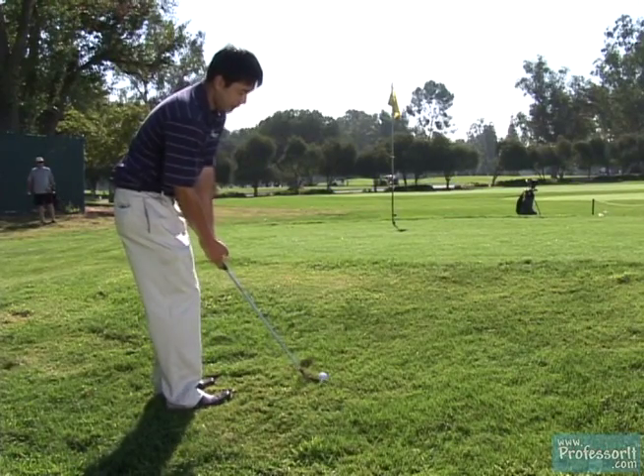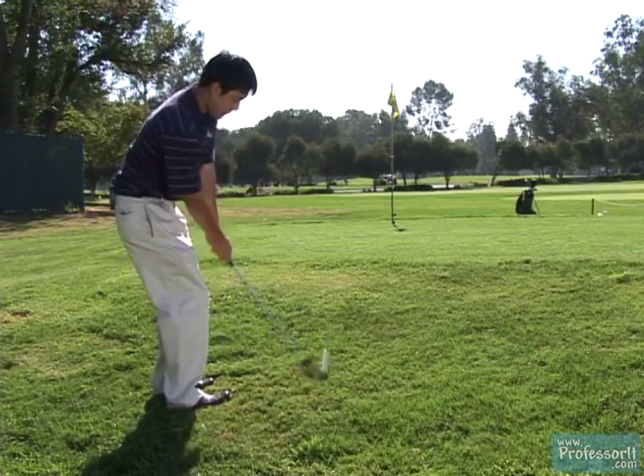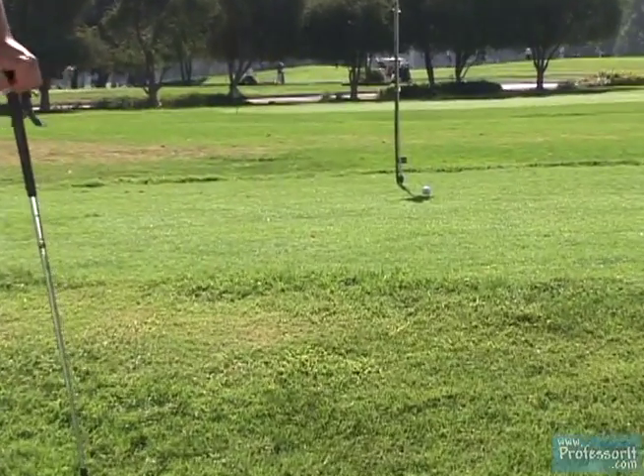So now I'm going to hit this chip for you. And that's how you hit an uphill and downhill chip shot.